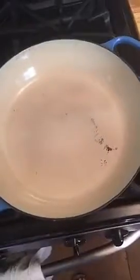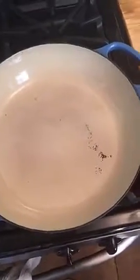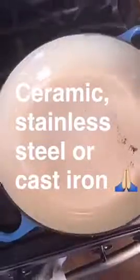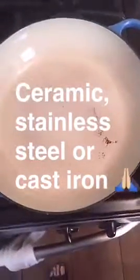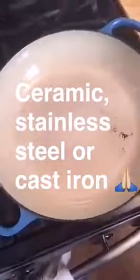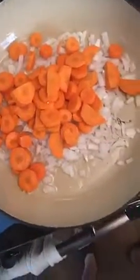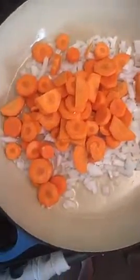Another little tidbit about pans: please don't use non-stick. The stuff that they use to coat the non-stick pans with is actually carcinogenic. The best pans to use are something like this, which is ceramic, stainless steel, or cast iron, which is really good as well. Add two tablespoons of coconut oil to coat your pan, then add your onion and carrots. You're going to want to saute this for a few minutes, just until it gets nice and tender.